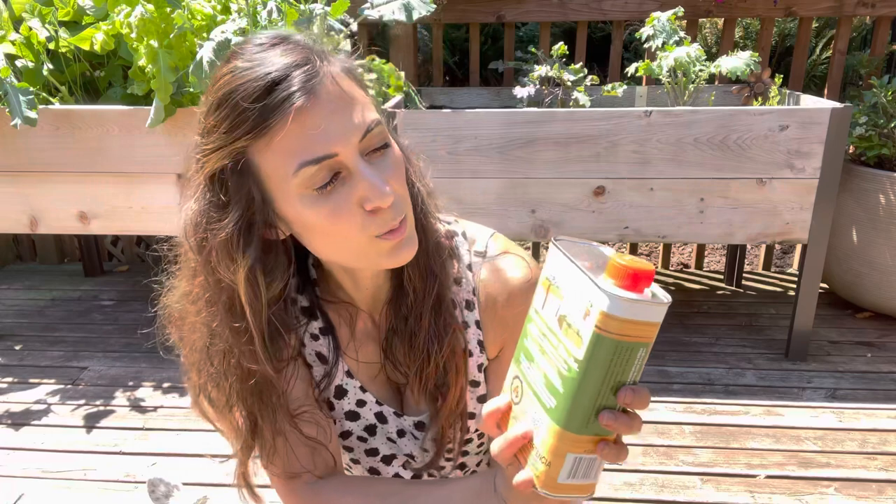Unfortunately I let this one weather down too much, so I don't expect it to be super golden, but I am going to protect it and seal it, and I'm going to be using this product here.